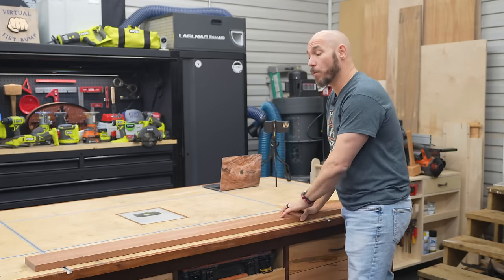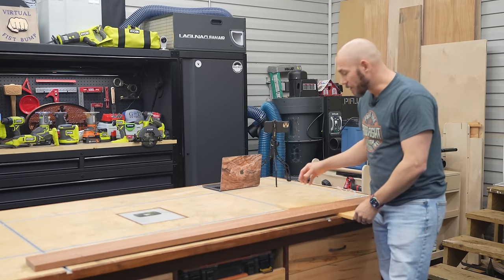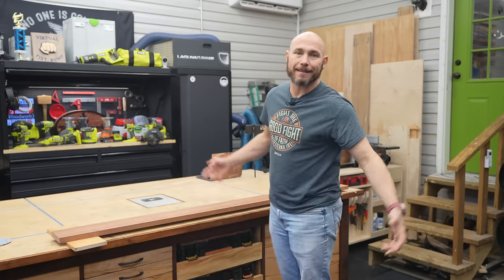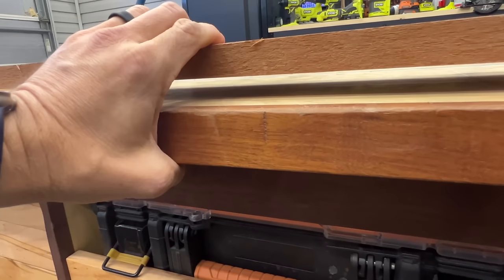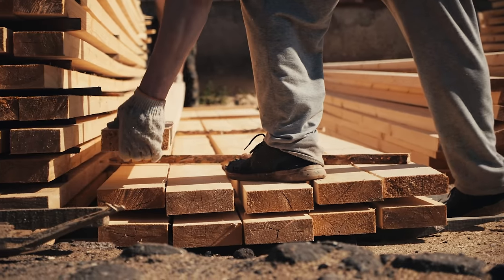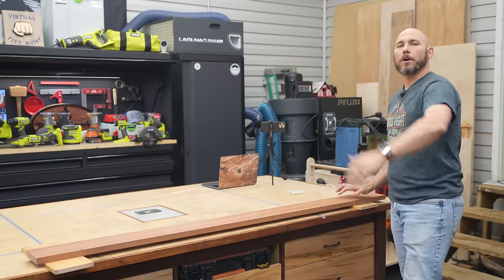The main reason you want to support wood across the length of the board is simple physics. If you put a support here on one end and another on the other end, and let it sit for a month, the natural weight of the board in the center is going to cause it to bow. So on boards five or six feet long, I'd go ahead and put another one or two supports in the middle to keep everything equally supported all the way across.